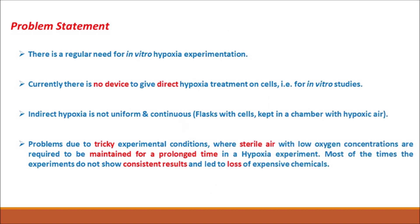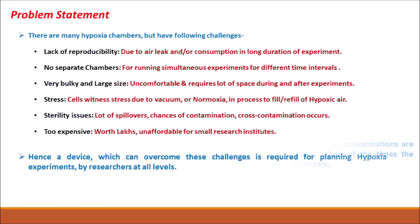We have proposed a hypoxia flask for better regulation of hypoxic conditions for in vitro studies. There exists no such device for direct hypoxia treatment to cells as per the requirement of experiments. There are existing devices — the hypoxia chamber — which lack reproducibility in long duration experiments, and these chambers are very bulky, large in size, and expensive as well.